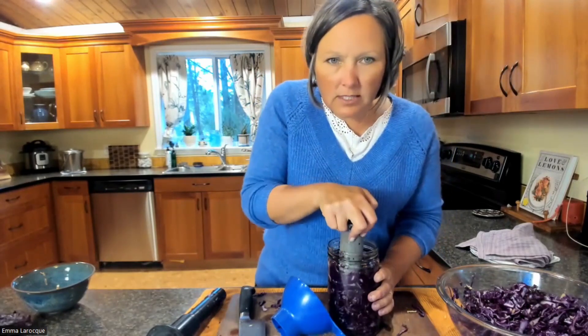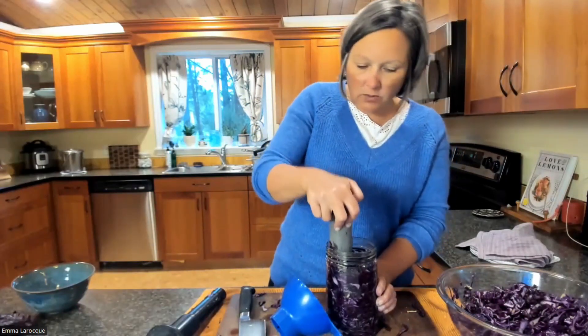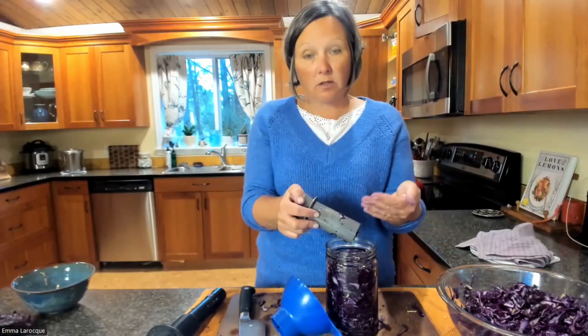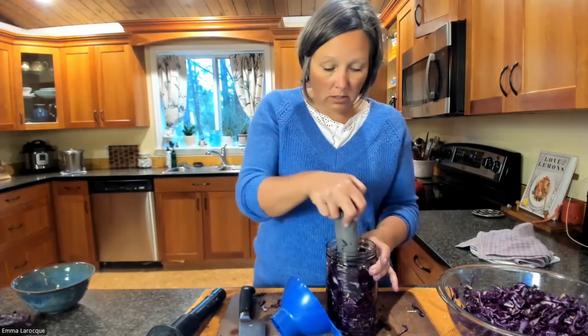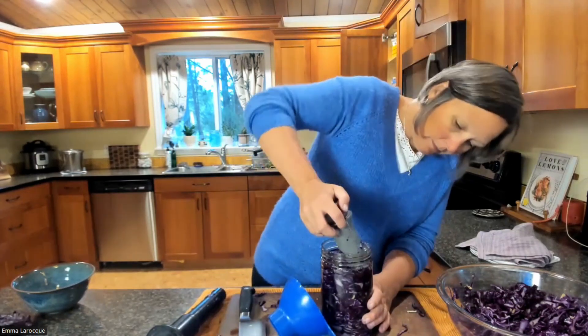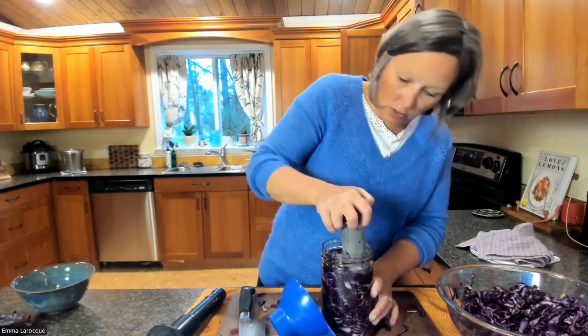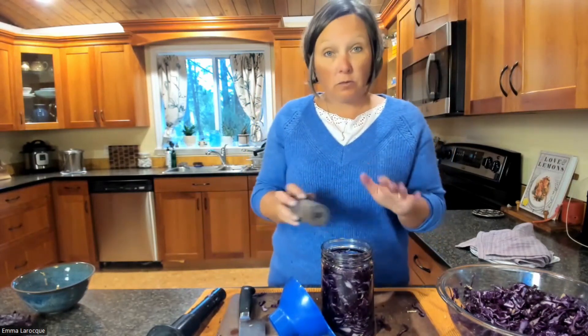I don't know if you can see this, but there is starting to be some juice coming up, and that's what you want — the juice will come to the top of the jar and basically cover all the cabbage so that you can be sure there's no air inside.